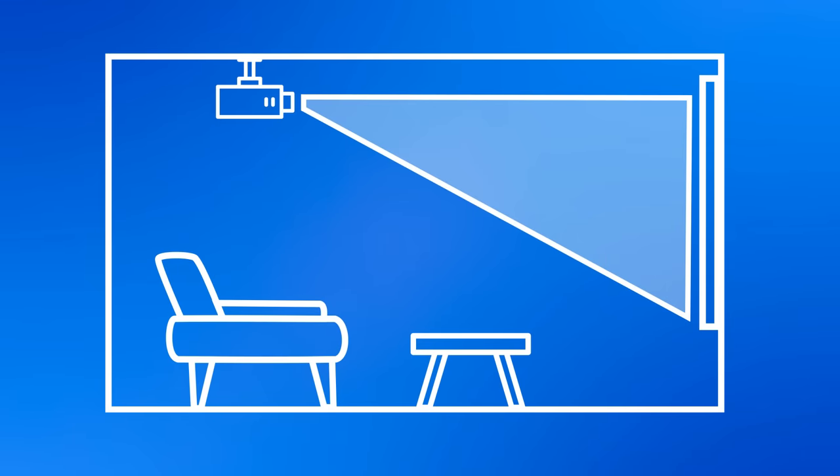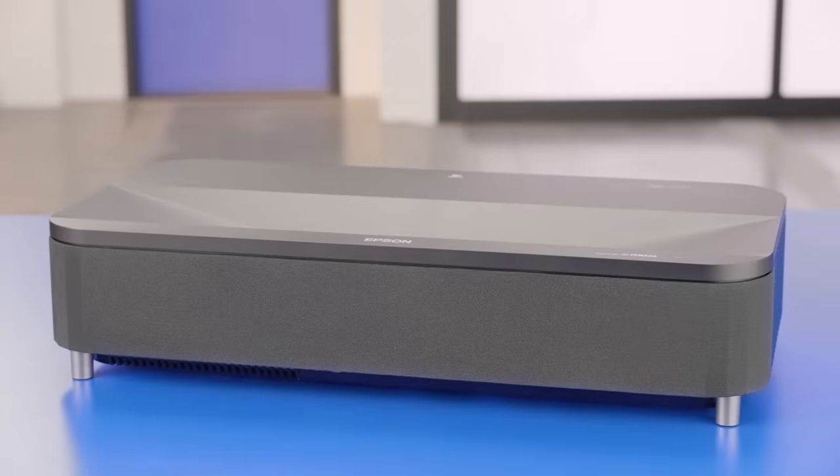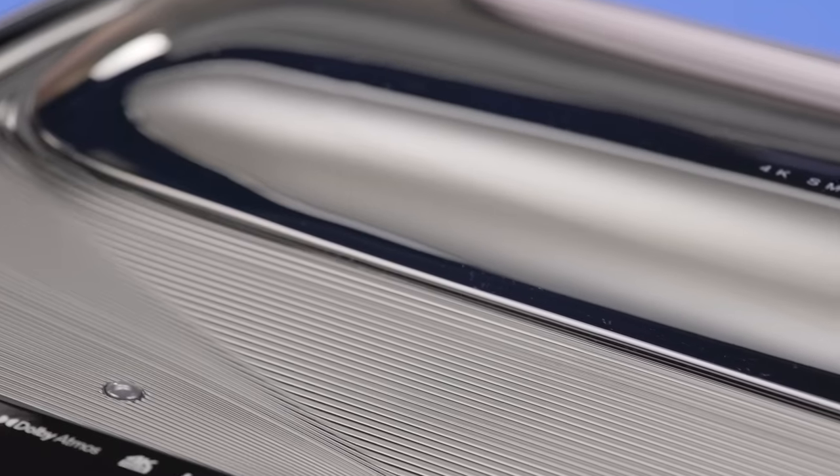In the past, your option for that larger-than-life screen size was to get a ceiling-mounted projector. But what if you don't have the space for a projector, or you don't want to attach something to your ceiling? I have the perfect solution for you. It's called an ultra-short-throw projector. Ultra-short-throw projectors, or USTs for short, are in a class of their own in the projector world.